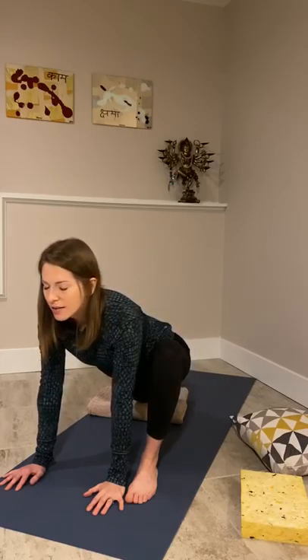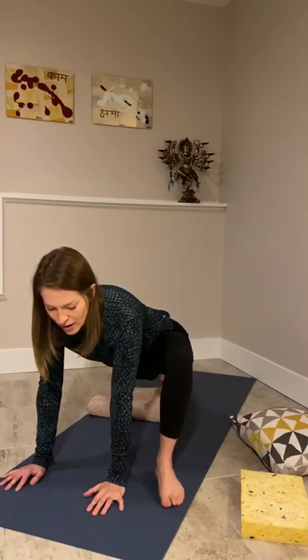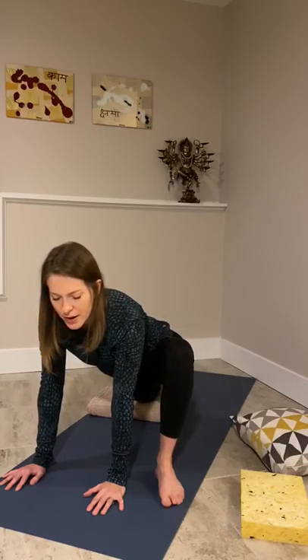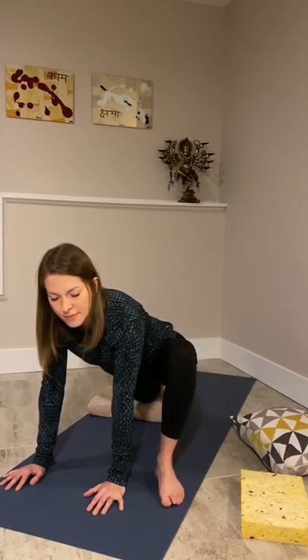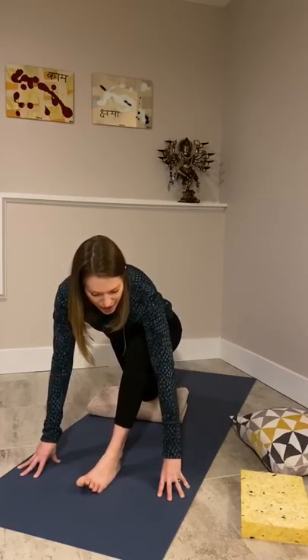Just breathing here. Trying to relax around the face and around the jaw. Noticing how that feels there. Some options: you might turn your toes out to the side a little bit. If you're looking for a little more fiery option, you might lift that back knee off the mat. But for most of us, we might just stay in a slightly deeper, softer stretch rather than the strengthening version.